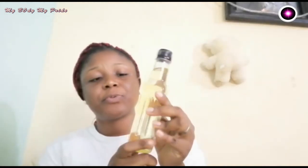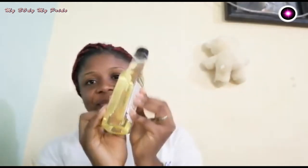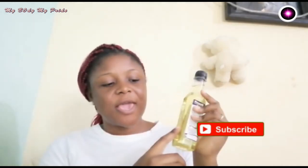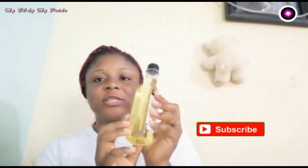It will give you something like this. This is what I prepared last time — I stored it in this container. This is my breast enlargement oil after I have extracted everything and kept it for one week. After extracting, it is going to be clear like this. Thank you for watching — if you find my video interesting, please give it a thumbs up and hit the subscribe button below.